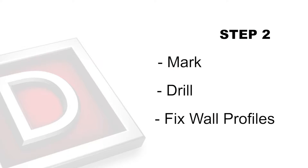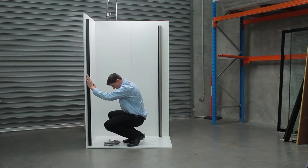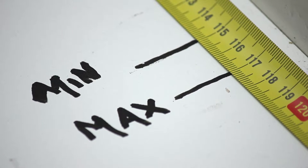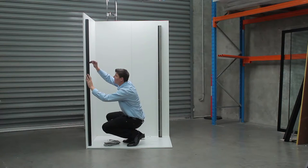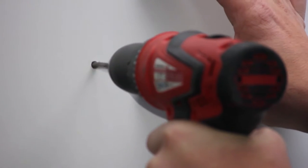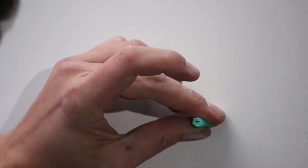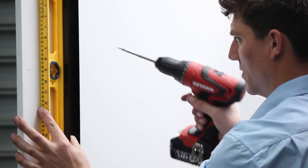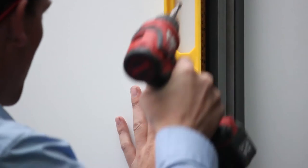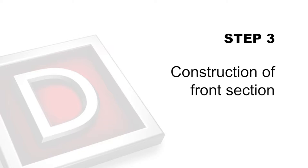Step 2: Mark, drill and fix wall profiles. Using a level, position wall profile against wall at desired measurement within the minimum and maximum measured area. With a pencil, mark the pre-drilled holes inside of wall profile. Remove wall profile and drill a 6mm hole. Use a masonry drill bit if drilling into tiles. Insert wall plugs provided. Using screws provided, fix both wall profiles to wall, ensuring wall profile is level and fixed tightly to wall.